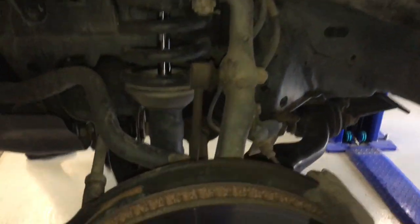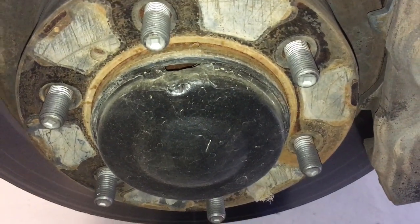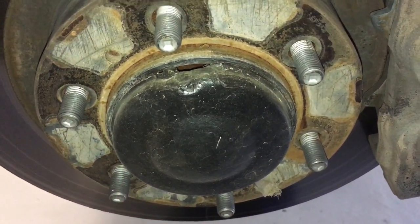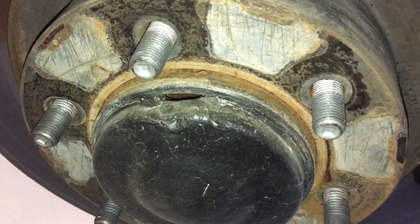Hey guys. Toyota Land Cruiser Prado LC150 - about to replace the wheel bearings. We've got them on the shelf ready to go, ship them out many days a week. Monday is actually parts day, just remember that.